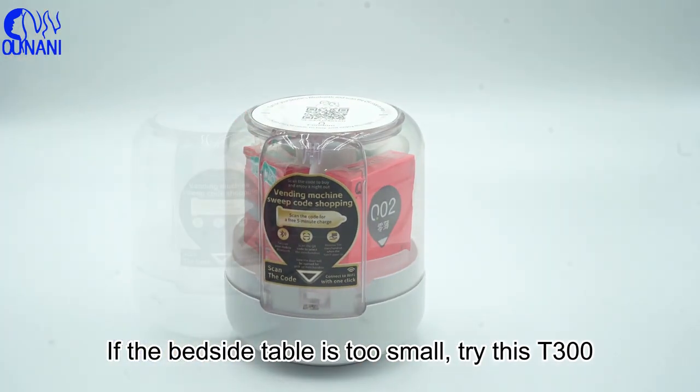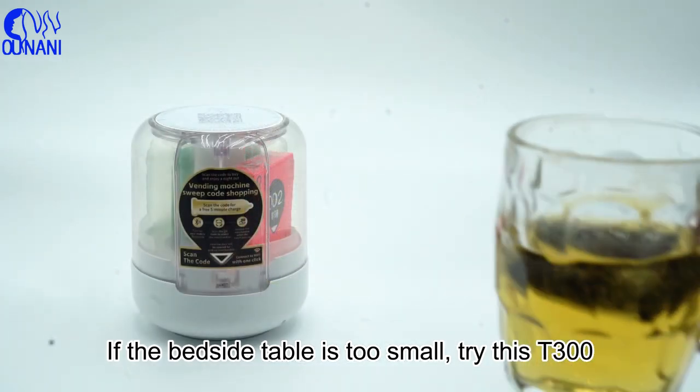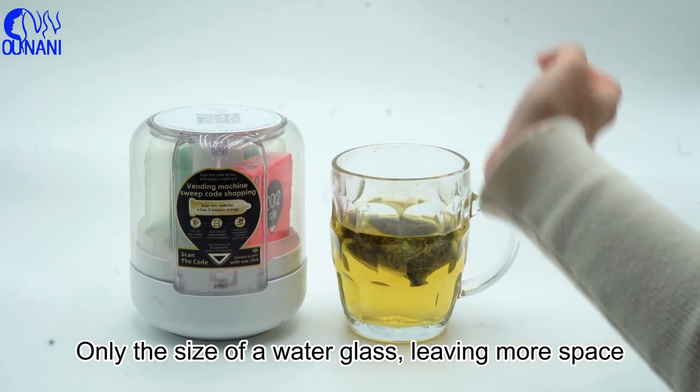If the bedside table is too small, try this tea stand back — only the size of a water glass, leaving more space.